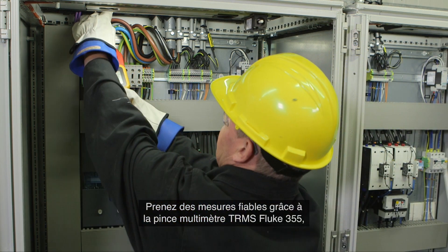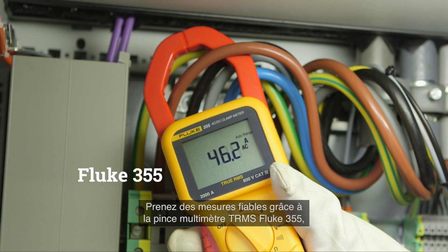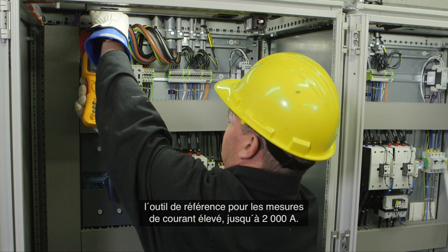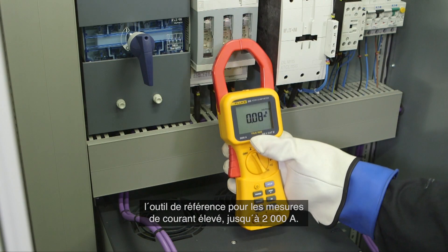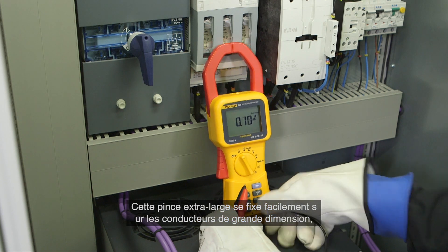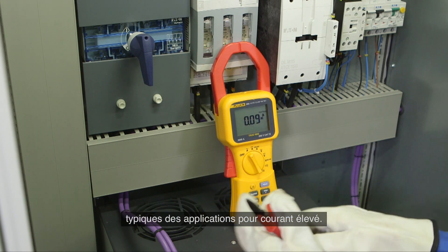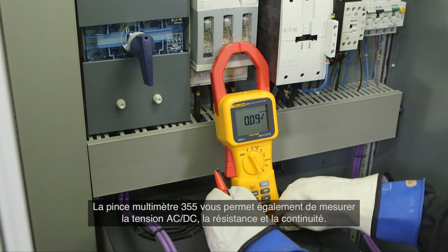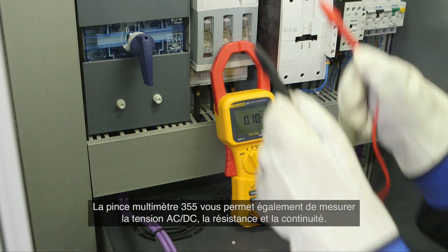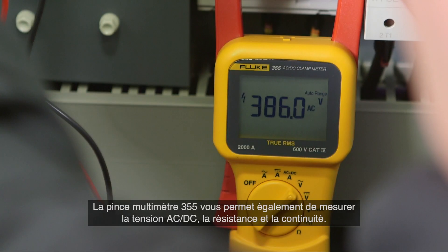Confidently take reliable readings with the true RMS Fluke 355 clamp meter, the tool of choice for high current clamp-on measurements up to 2000 amps. The extra wide jaw easily clamps around large conductors typically found in high current applications. The 355 clamp meter enables you to also measure AC/DC voltage, resistance, and continuity.